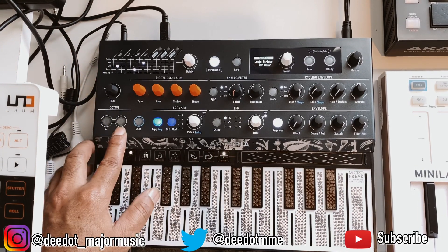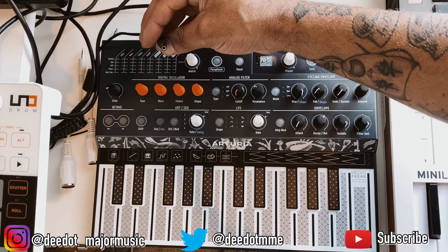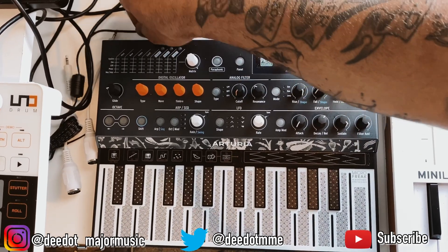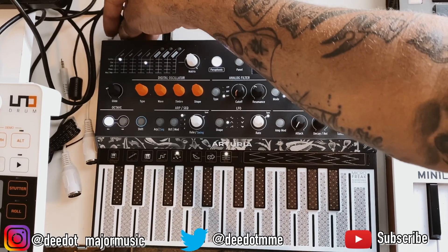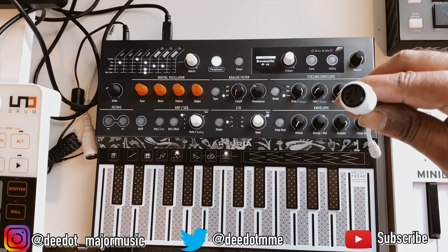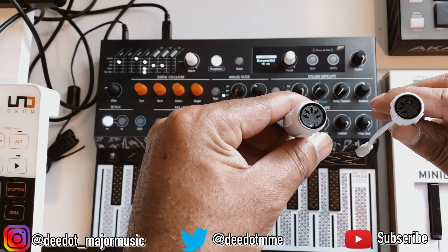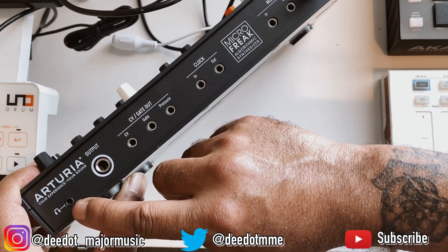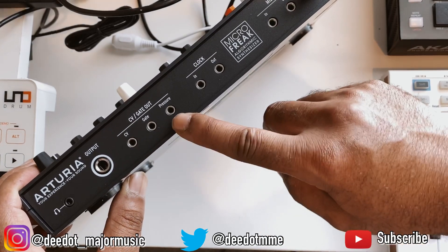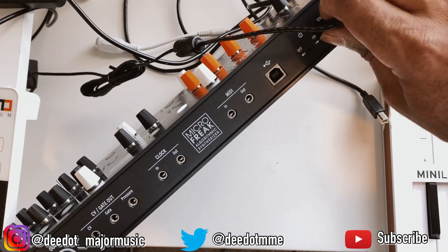Down in the bottom left corner you can also go up or down an octave. Inside the box it comes with its own power adapter, which I like. The one thing I didn't like is it does not come with a USB cable — luckily I have plenty in my studio. You do get two MIDI adapters included. On the back you have your headphone/audio output jack, sustain pedal input, CV gate out, MIDI in and out, your power on/off switch, and the power input.